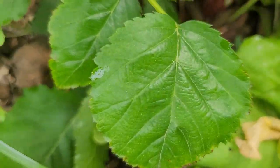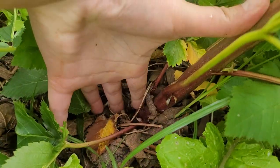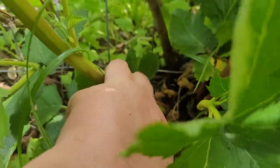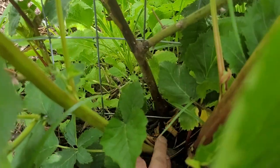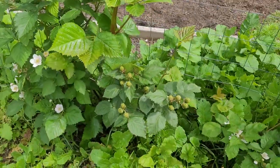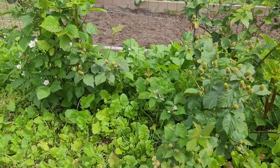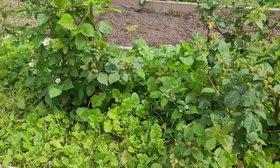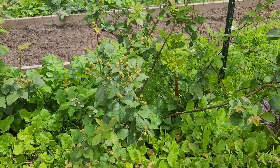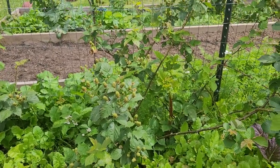You can see the new growth and the old growth. So this is the old growth, this is also a new growth plant, and here's the old growth. So there's actually like three plants stemming off from the same area because the roots or rhizomes have pushed up all these new plants.